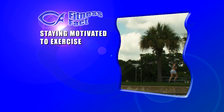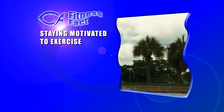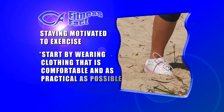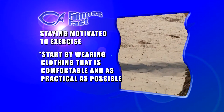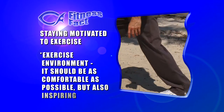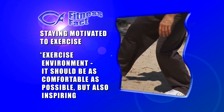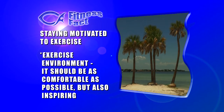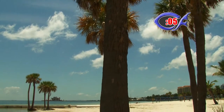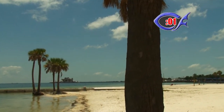For our fitness fact today we're talking about staying motivated to exercise. Statistics show that most people stop working out after just one month. Start by wearing clothing that's comfortable and as practical as possible — if you're working out in your living room today, you might not even need shoes. The exercise environment is one of the most important factors to staying motivated; it should be comfortable but also inspiring. Our first fitness tip: choose comfortable clothing and a motivating environment.